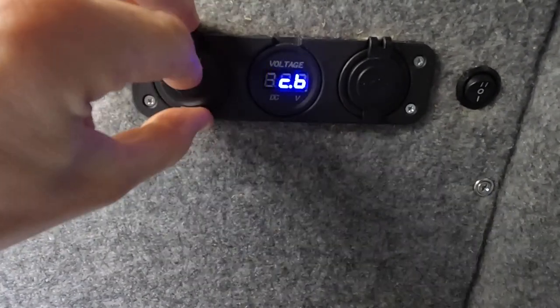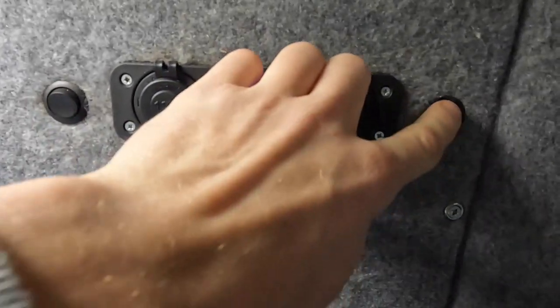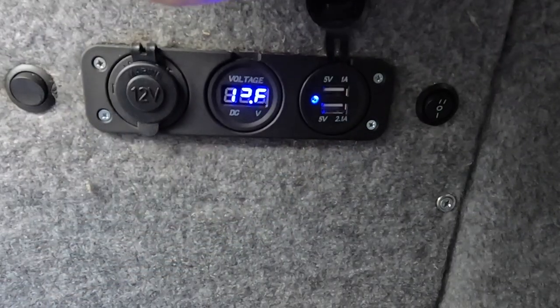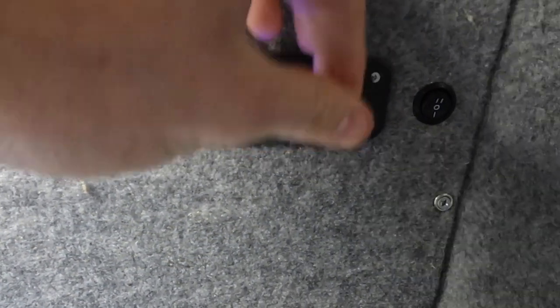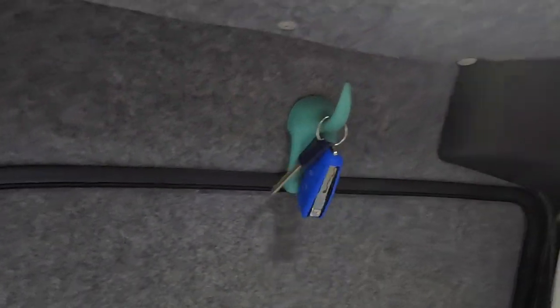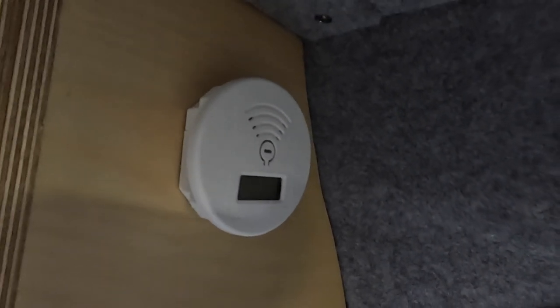This is my little control panel — I've got 12V out under here, a volt meter, my switches for my lights, and then some little USB ports there for charging things. A little hook above the door top for my keys. And then, as always, safety first — carbon monoxide detector up there.